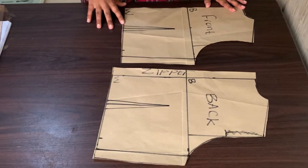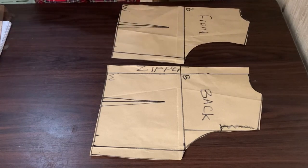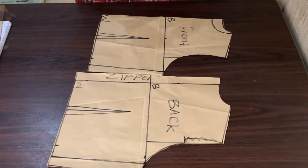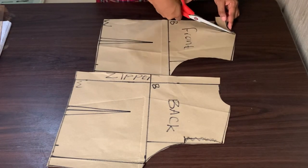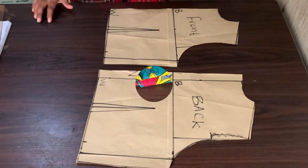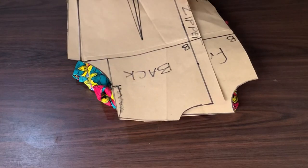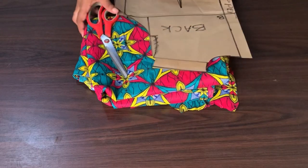These are both my patterns for the front and the back. On the front, remember the neckline — you can drop your neckline and choose whatever neckline shape you want, but make sure you drop it so that it doesn't sit right on your neck. These are my patterns, and this is the fabric I will be using for this particular tutorial. Now what I need to do is draft my sleeve.